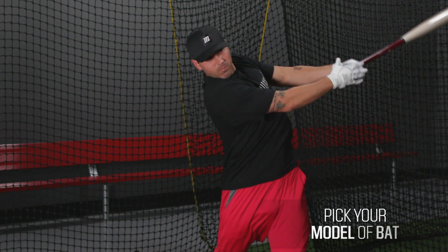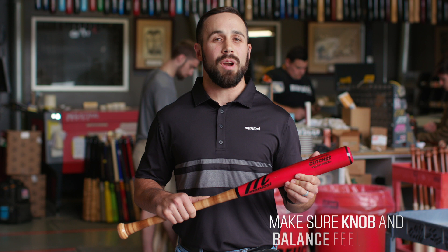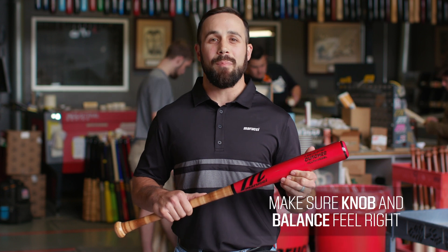Hey guys, I'm Cameron Martin with Marucci Sports here with Dick's Sporting Goods to talk to you about ways you can customize your wood bats. The first thing you do in customizing your bat is pick the model. You can do that in an adult or a youth bat, and the model options are endless. Pick the one that's for you — it's going to be in your hands, so make sure the knob feels good and the balance is what you like.